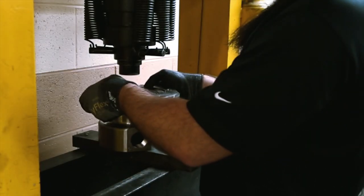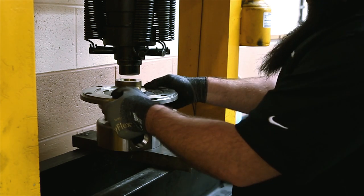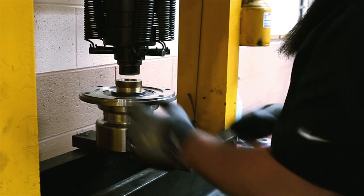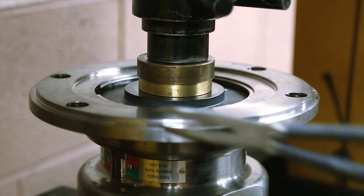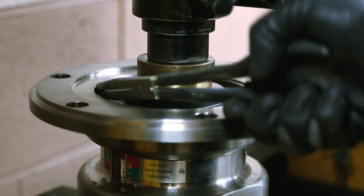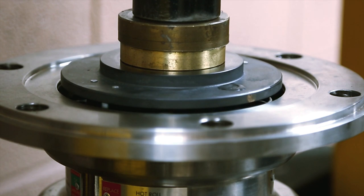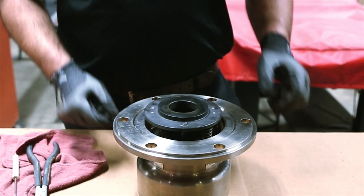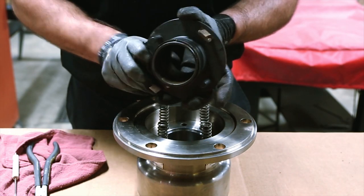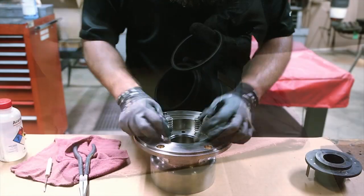Place the body and nipple assembly into a press with the flat face of the nipple facing up, and place a block on the flat face of the nipple to protect it. Use caution as there is a spring force present. Push the nipple into the body and remove the retaining ring. As the press is released, the spring force will push the nipple out of the body most of the way. Once the spring force is relaxed, separate the nipple from the body. Remove the nipple, energized seal, and spring.